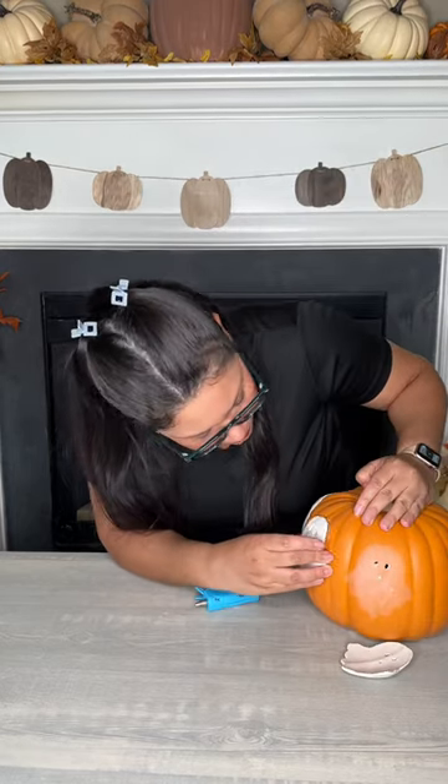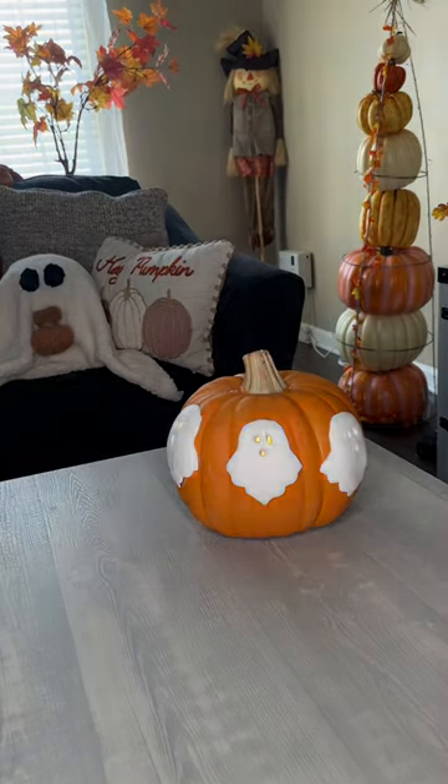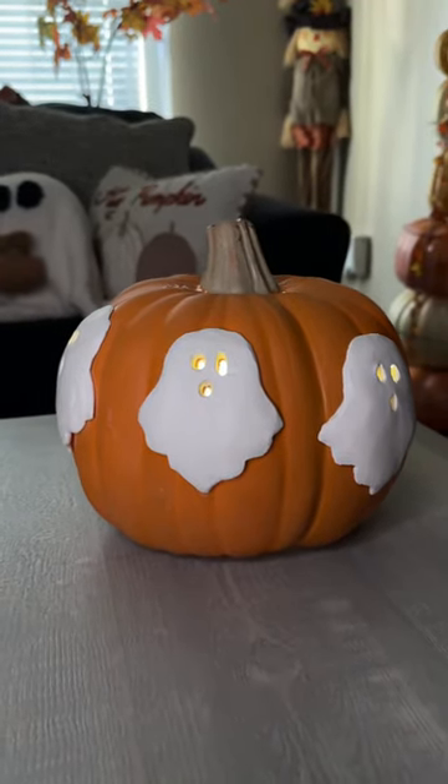So I ended up hot gluing them and putting them back on my pumpkin. Then I got a battery-operated light, put it inside my pumpkin, and it was ready to shine. It's exactly how I pictured it and it's gonna be super spooky!